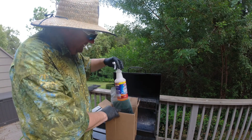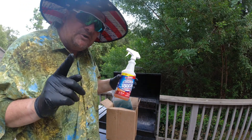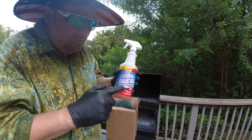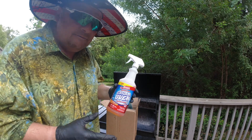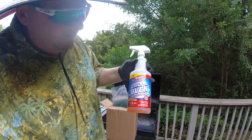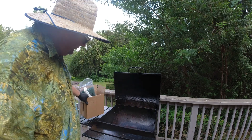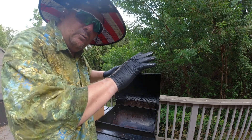Chef Frankie got it from Home Shopping Network — same parent company as QVC, they both fall under the same big company. You can probably get it elsewhere online too if you don't like either company. It's called Professor Amos concentrate grill and oven cleaner — Chef Frankie wanted citrus. The grill is nice and clean, easy peasy, a little work, didn't take long.